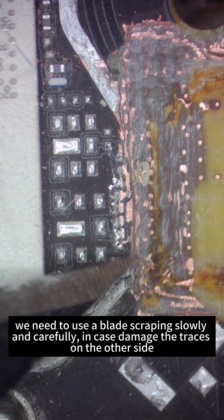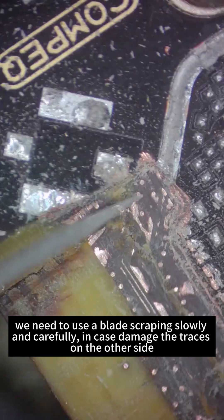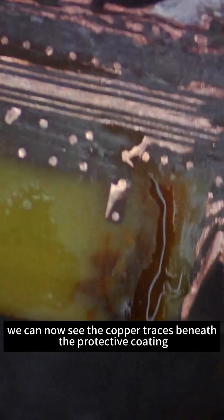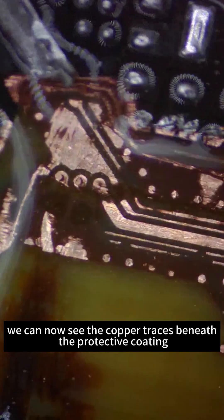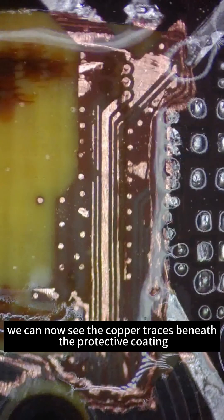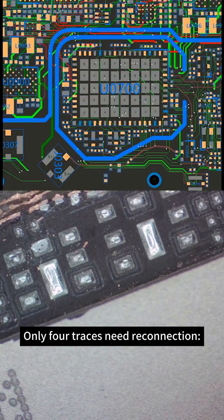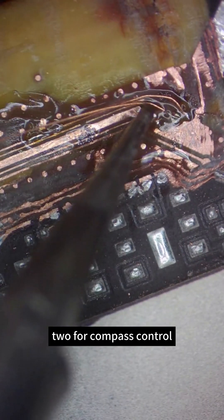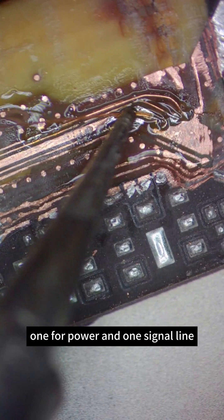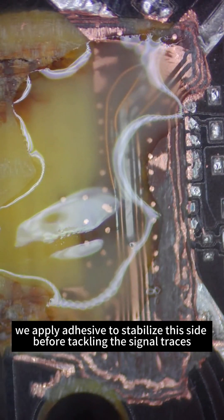Once we reach the fourth layer, we use a blade, scraping slowly and carefully to avoid damaging the traces on the other side. We can now see the copper traces beneath the protective coating. Only four traces need reconnection: two for compass control, one for power, and one signal line. After soldering them, we apply adhesive to stabilize this side before tackling the signal traces.